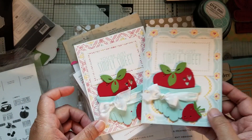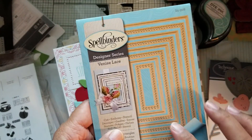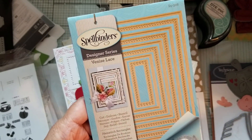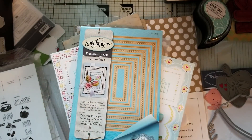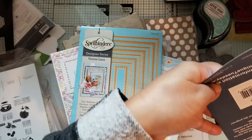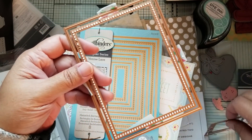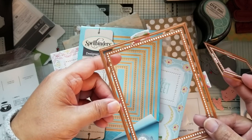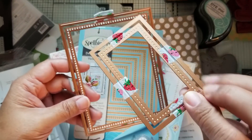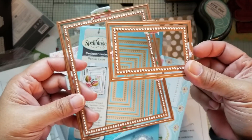Let me share what I used to make the cards. Because they're so similar, I used all the same things. This rectangle die set from Spellbinders is called Benise Lace. I used two dies in the set — the largest layer, which cuts out, and then the inner part, which does that hem stitch border. Then I used this one for the sentiment. I've taped them together so they're centered, but they're separate dies.